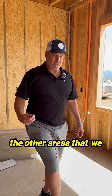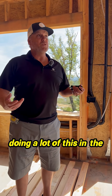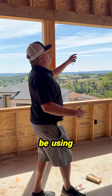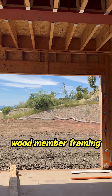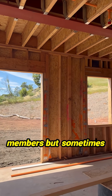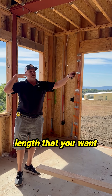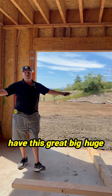Some of the other areas we have to address are primarily design-wise. Within the coastal collection, we're going to be using a lot of beams — a lot of these metal beams. You typically want to use wood framing members, but sometimes you have to use beams in order to get the length that you want. If we didn't use this beam, we wouldn't be able to have this great, big, huge open room.